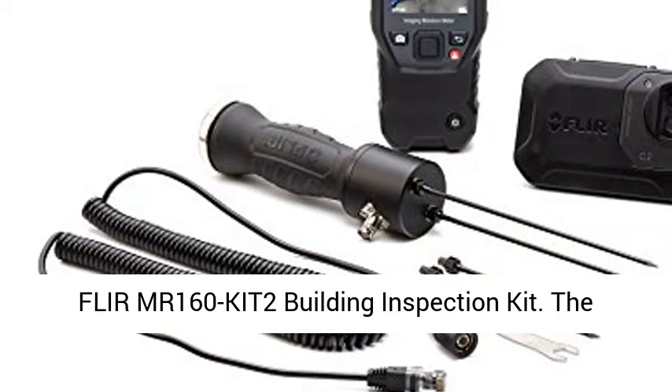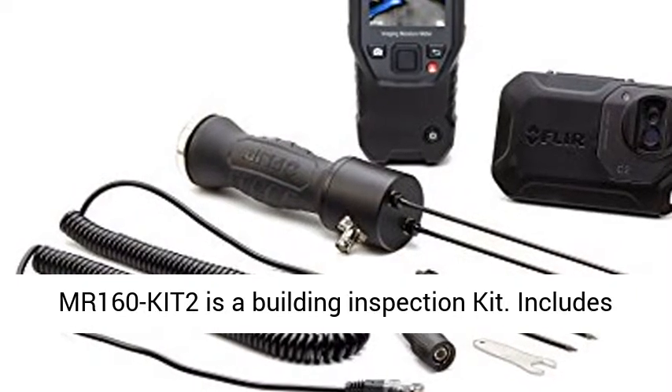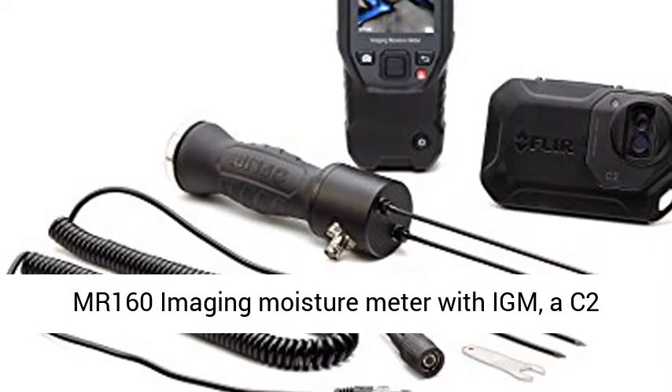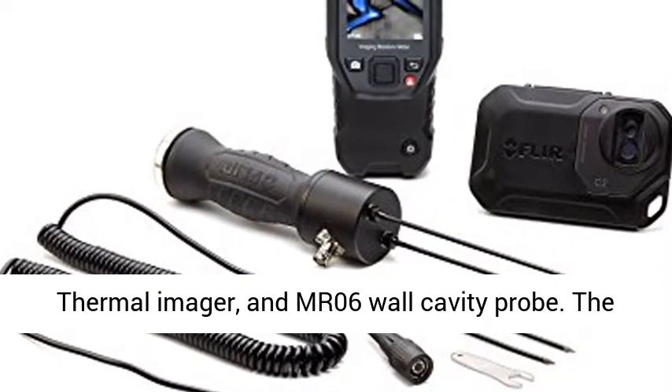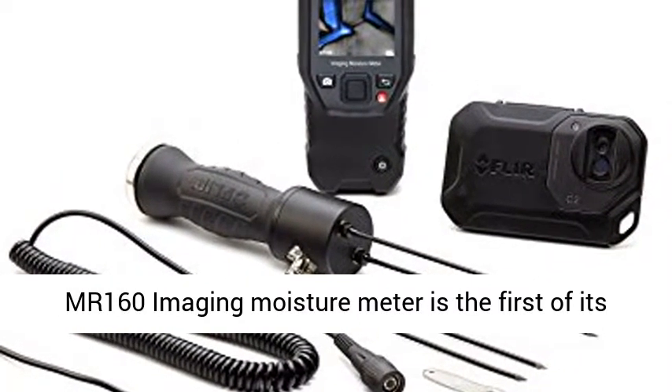FLIR MR160KIT2 Building Inspection Kit. The MR160KIT2 is a building inspection kit that includes the MR160 Imaging Moisture Meter with IMM, a C2 Thermal Imager, and MR06 Wall Cavity Probe.